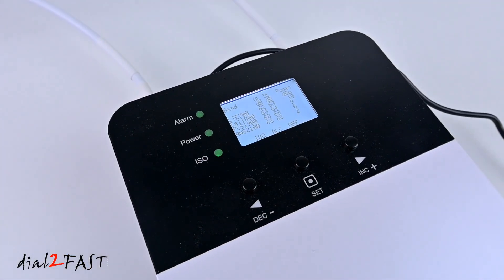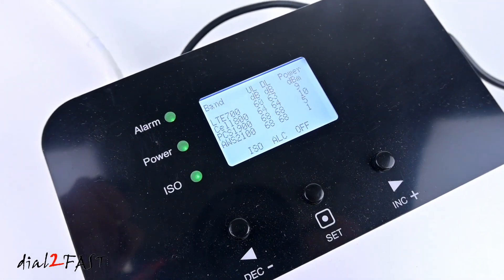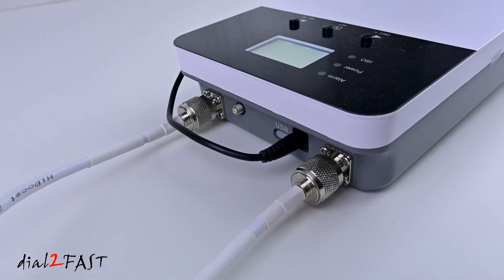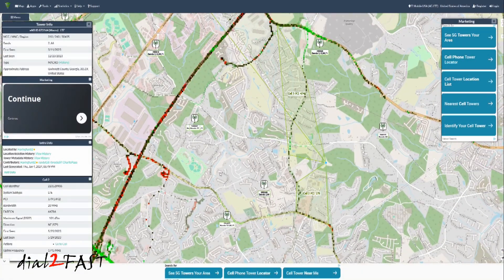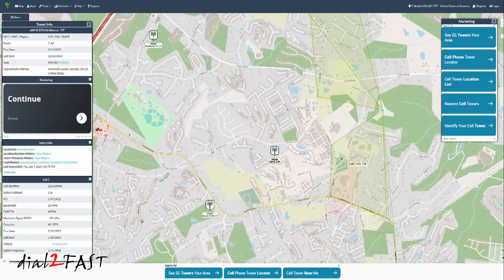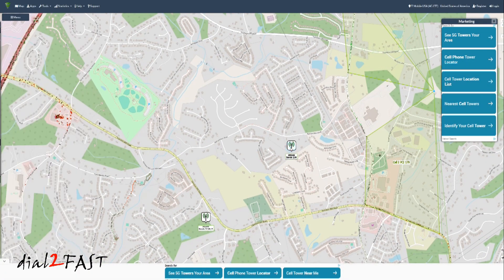A cell phone booster device like this can help increase the signal at your home or business, but there are a lot of variables involved when it comes to getting a positive result. Depending on your location, the terrain around your area, how far that cell tower is from you, and how strong the signal you are receiving — all those things can affect how much improvement you get with this booster.